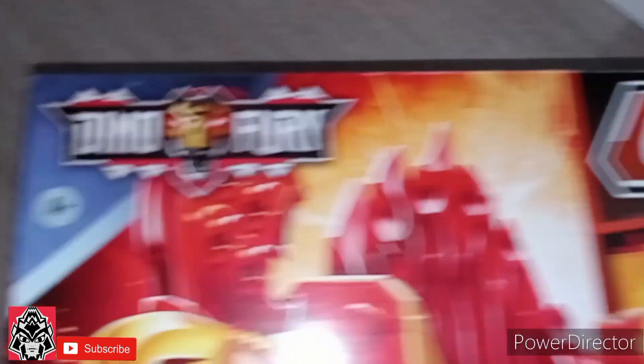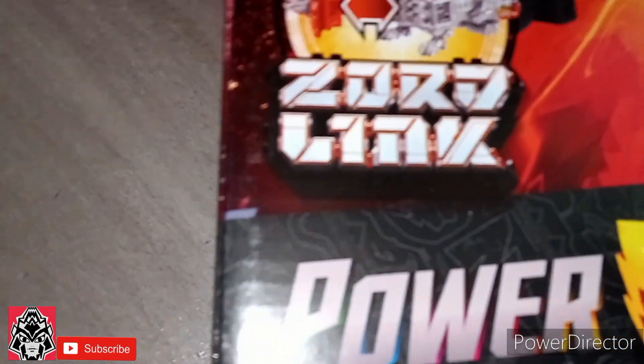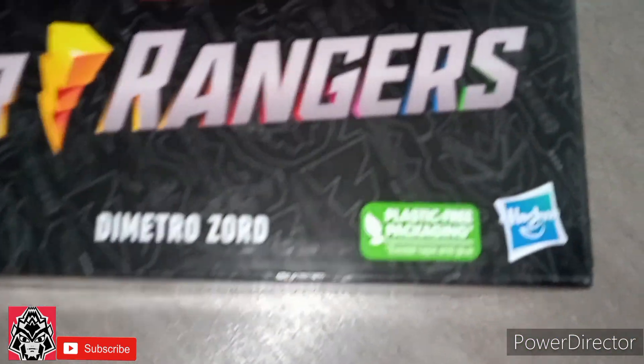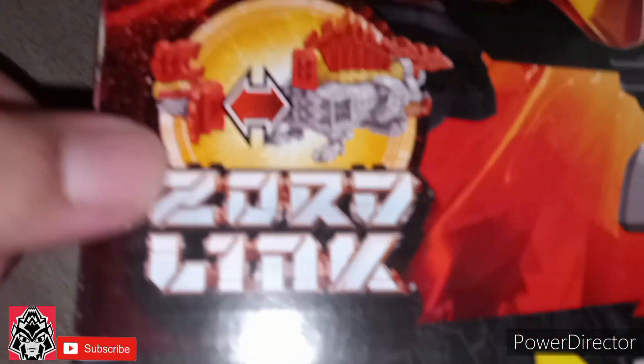It's number 6, Dino Fury logo, Ages 4 Plus, Power Rangers logo, and right there it says plastic free packaging, Hasbro, advertising the Zord Link.